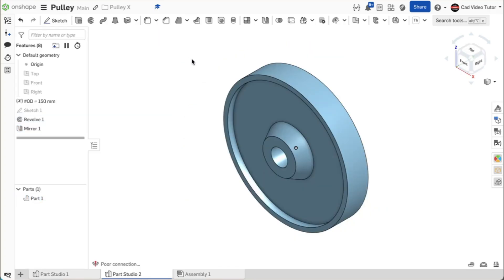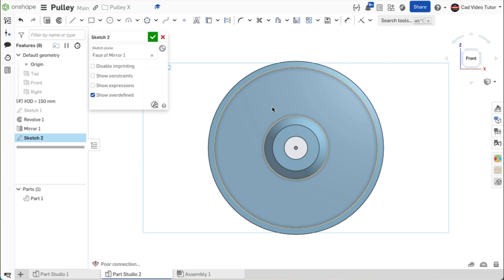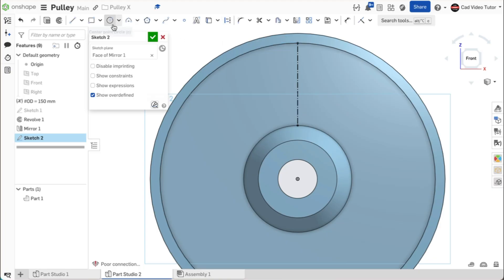Now we can set the location and size of one instance of the web holes using a sketch. Start a new sketch and click on the web face of the pulley. Use N to view normal. We will use a construction line to find the hole location. Click on line and then construction. Hover on the origin, moving the mouse up, click coincident and vertical to the top edge of the hub. Now stretch the line vertical and click coincident to the bottom edge of the rim. Now click on center point circle from the sketch toolbar. Hover on the construction line and look for the square midpoint box to light up. Click coincident to the midpoint and draw the circle. Enter the diameter at 20 millimeters. By constraining the circle to the midpoint of this line, the hole will remain centered on the web when the outside diameter of the pulley changes, meeting our design intent.